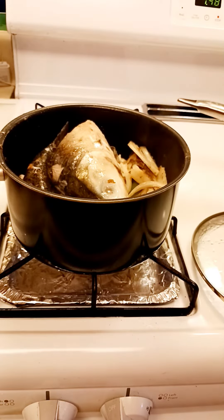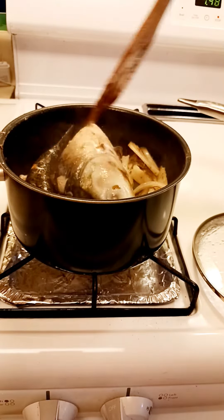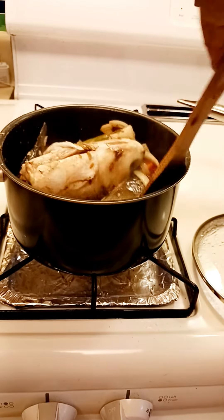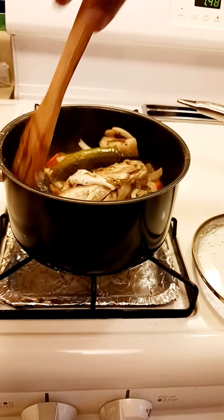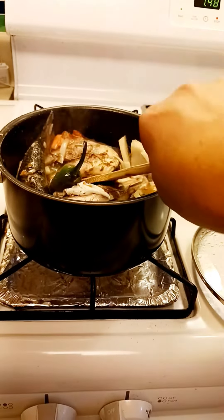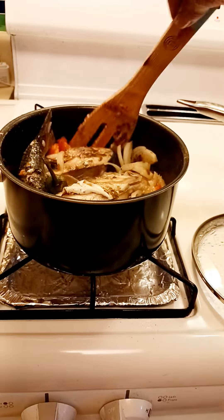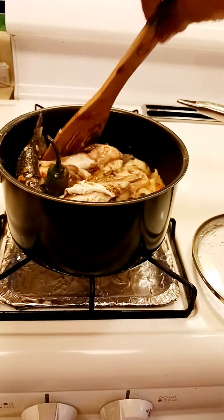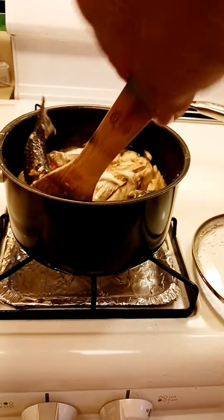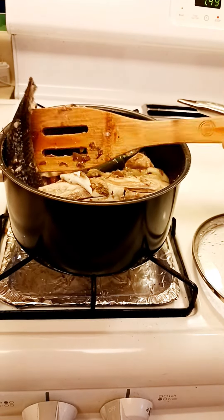So a few minutes passed, let's check this again. The fish — you see it? Can you see it? There's a sauce on it already. There you go, almost there. It's fast to cook this. I don't want to smash it all over if it's too soft.